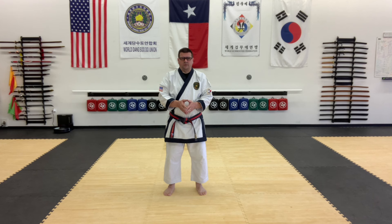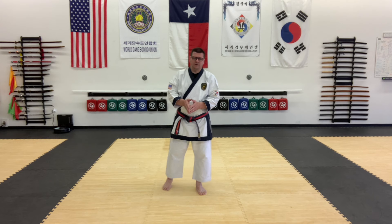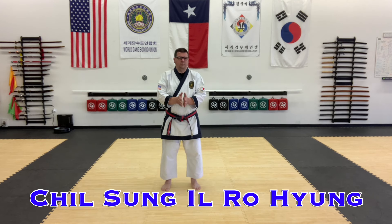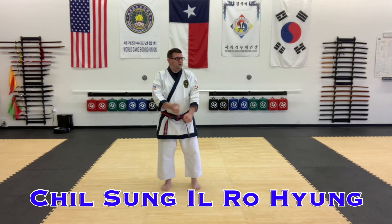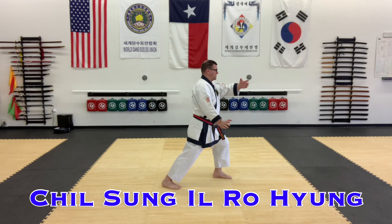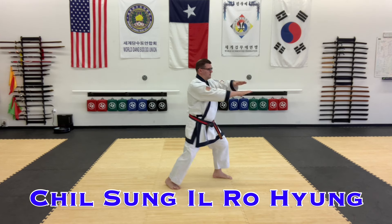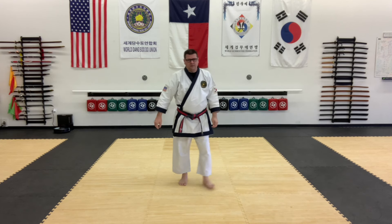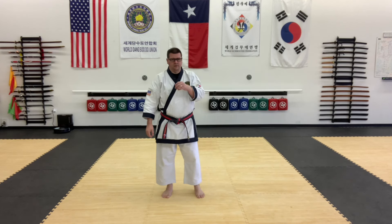Next is back to the Chilsung series. Chilsung Yidrohyang is the first Chilsung form — it's a little more advanced. Start off into side stance, open the hands, press out, breathe out, in, out, and step punch. Again, very distinct moves, very signature of that form.